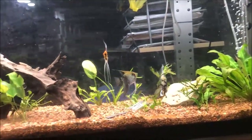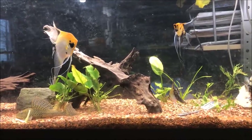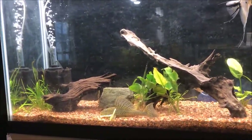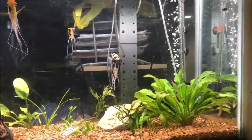I do need to do some maintenance today. I'll do the first water change, then I'll redo some Easy Green fertilizer and wipe down the glass.